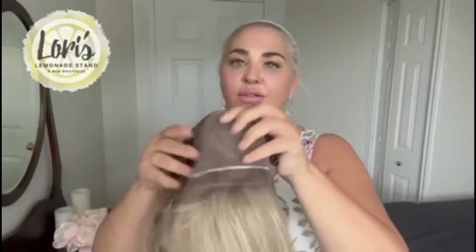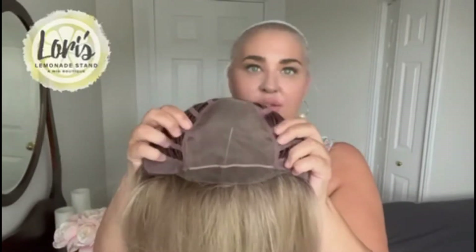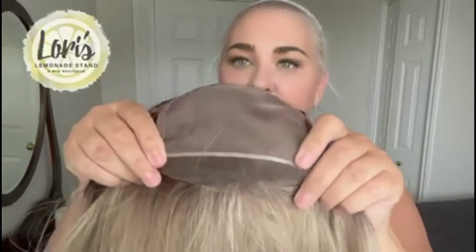On the inside of the cap, Sutton is a full monofilament top, meaning that you can part her anywhere in this area and see the illusion of scalp. And here is that lace front.